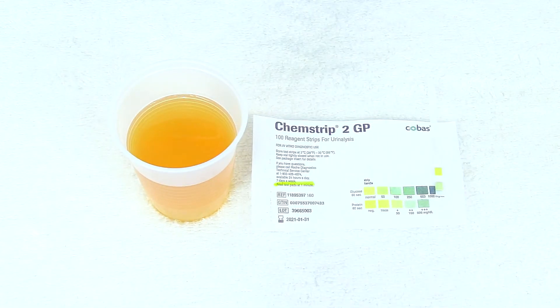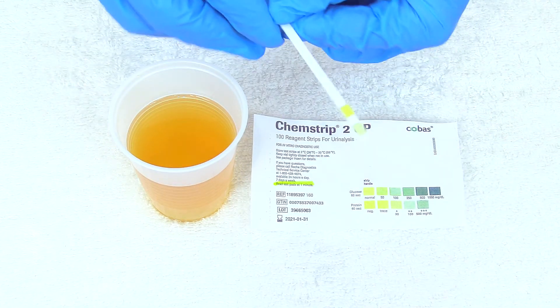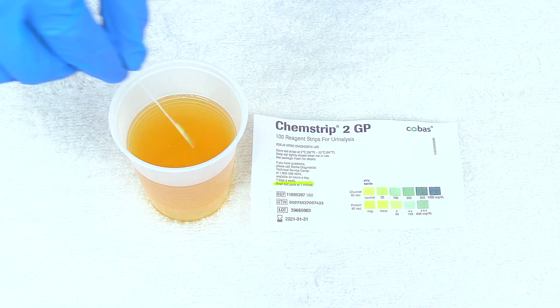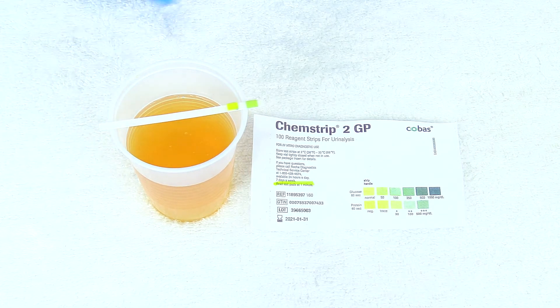I've performed hand hygiene and donned gloves. Now we're going to take this test strip and simply dip it in the urine like this, then take it and lay it like this, and we're going to wait for one minute and read the results.